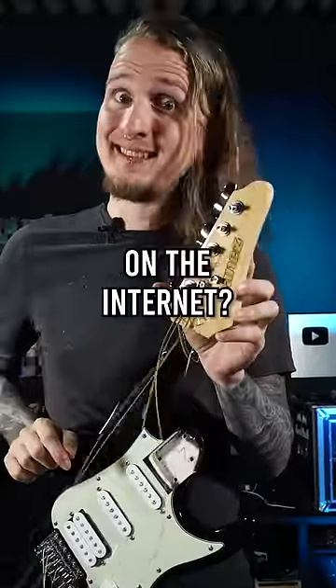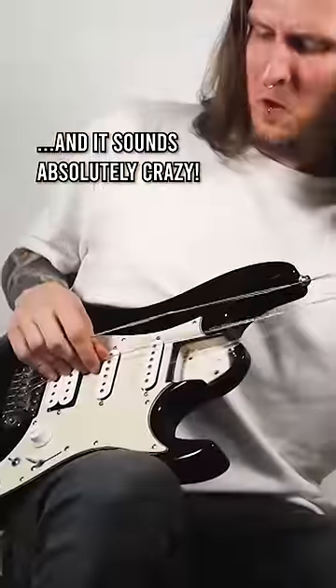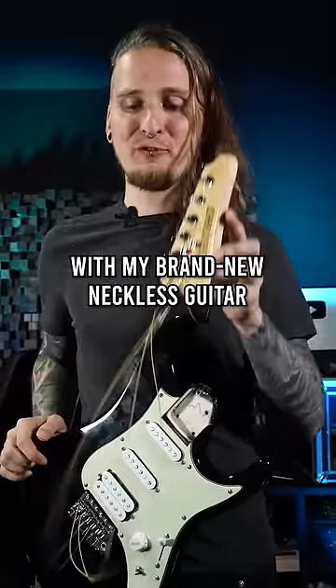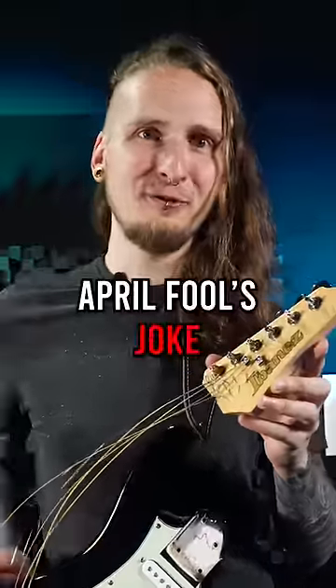Is this the fakest guitar video on the internet? I recently made a song and video with my brand new necklace guitar and it left people wondering if this is for real or a very late April Fool's joke.